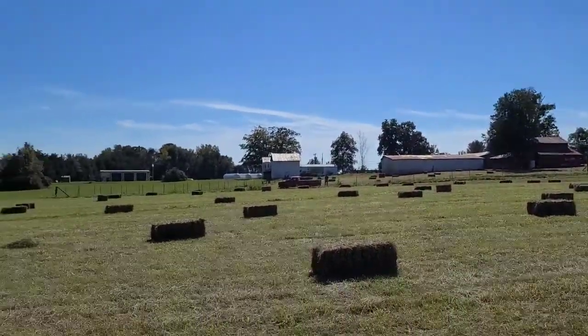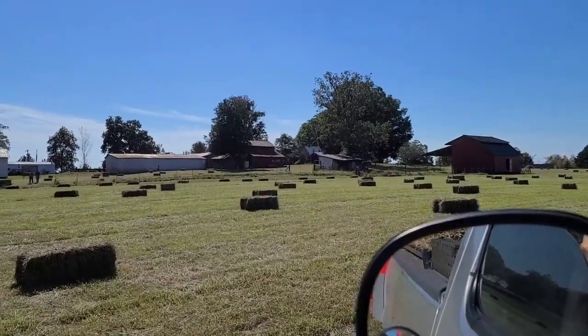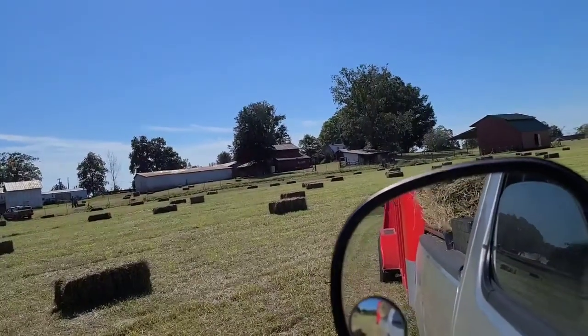Here's the farm that we're getting it from. This guy does good hay. You can see how green the bales are, being freshly stacked.